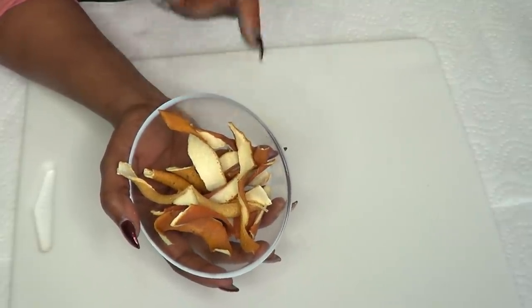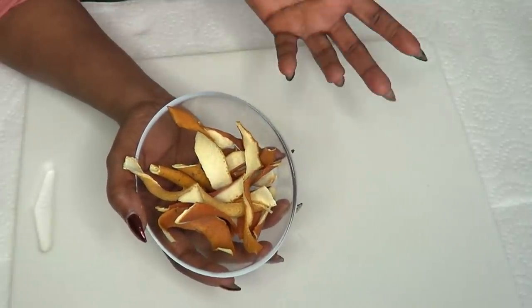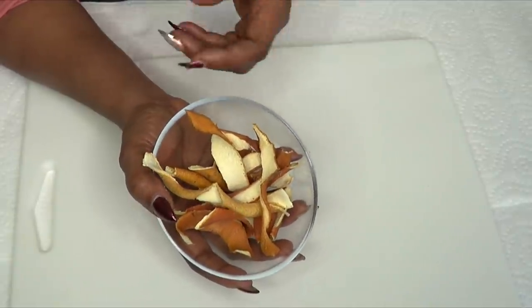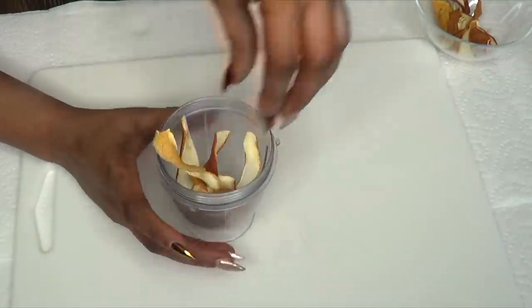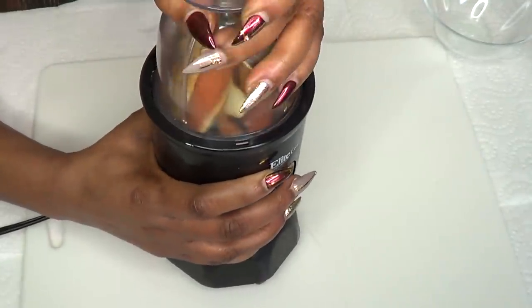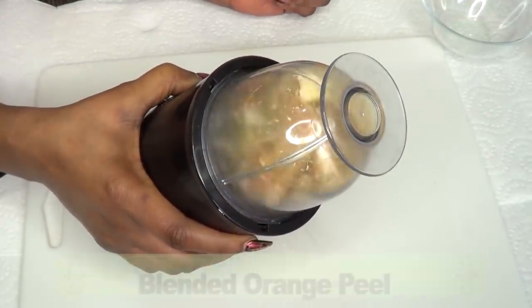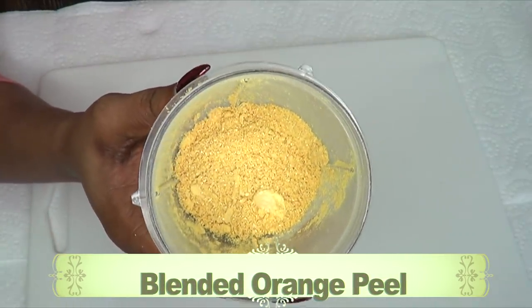Now if you do not have a blender and you have a grinder, go ahead and use that. Or if you have none of these things, there are many old fashioned ways in which you could get this to a powder — tighten a cheesecloth and just pound it. Here it is, and you don't have to add anything to this. Just blend it as dry as it is. And now we are going to blend. And here it is — this is our blended orange peel.